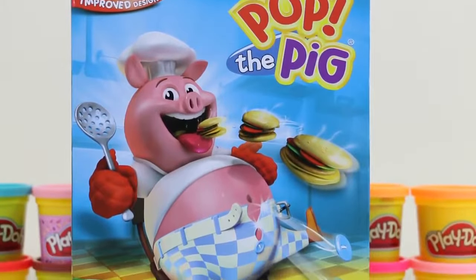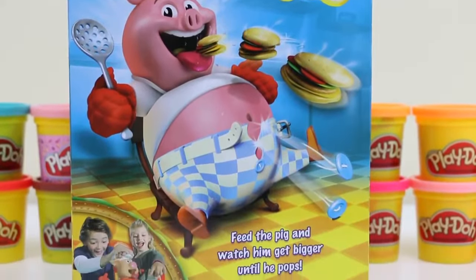Hey everyone! AwesomeDisneyToys here, and today we're going to play this really awesome game called Pop the Pig.